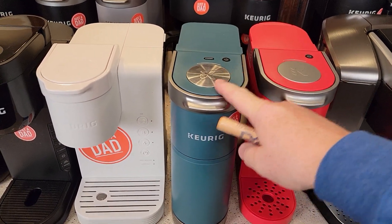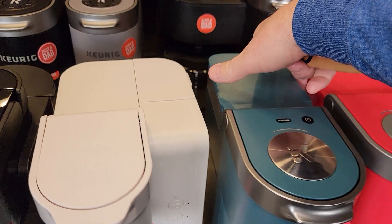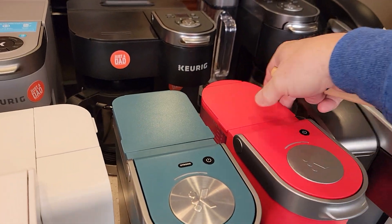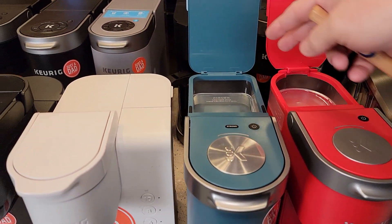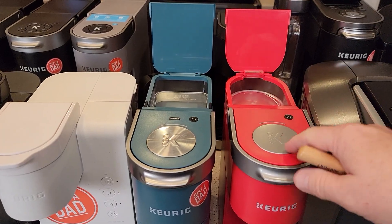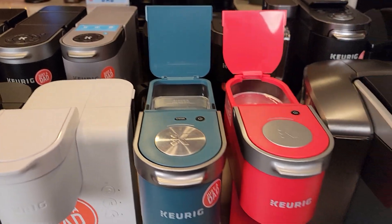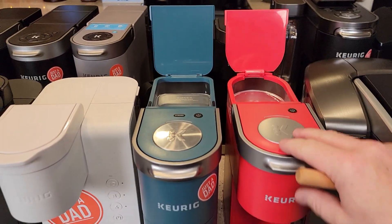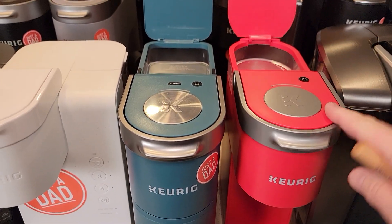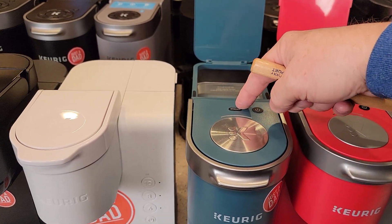The K Minis — we've got K Mini Plus and K Mini. They're pretty much identical except the K Mini Plus lets you remove the water reservoir; the K Mini does not. With these K Minis, every time you brew a cup, you've got to add the amount of water you want. There are little lines on the reservoir — you pour the water in, put your K-Cup in, place your mug, close the lid, and press brew. The Plus also has a strong brew option.